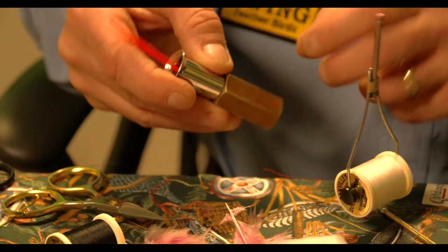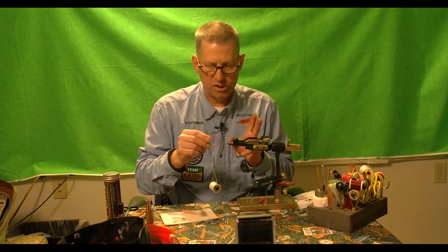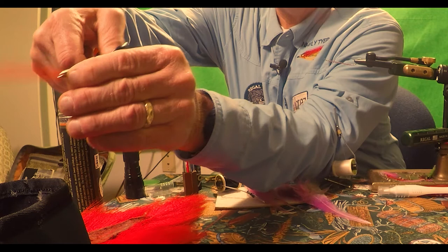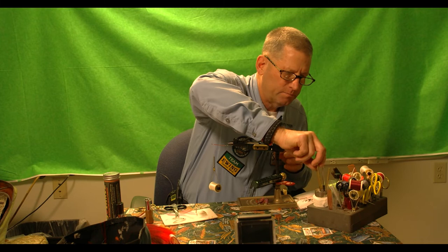The hair stacker puts all the tips right down at the bottom. Then I point the butt end towards the rear of the fly so when I pull the material out it's oriented the way I want it. You want to use the bucktail very sparse. I've measured this from the tie-in spot and I want it to come just to where the barb of the hook is, so I cut it off.